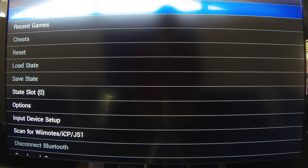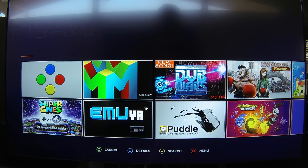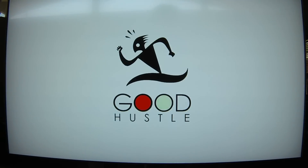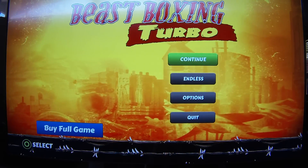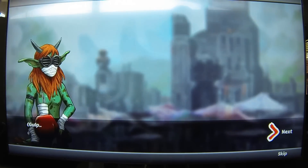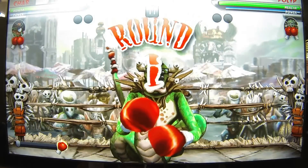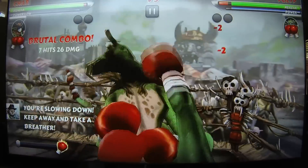There are also other emulators. SNES 9X is out on it — it's not as pretty. And if you want to see Beast Boxers, it's a big game and it launches basically instantly, which is nice. So far everything I've launched runs like that — it looks great, plays great, there's no lag. I have a Transformer Prime which has the Tegra 3, and I can say games actually run smoother on here than they do on the Transformer Prime. So if you're concerned about previous Tegra 3 performance on other devices, I haven't had a problem so far on here.